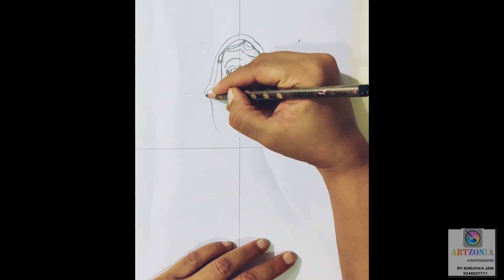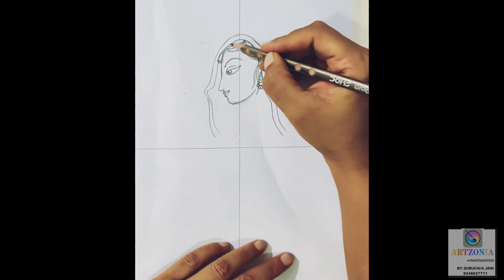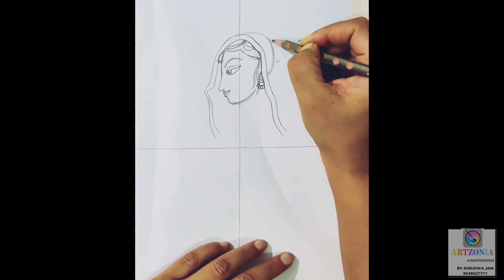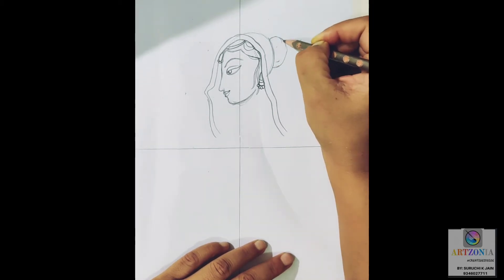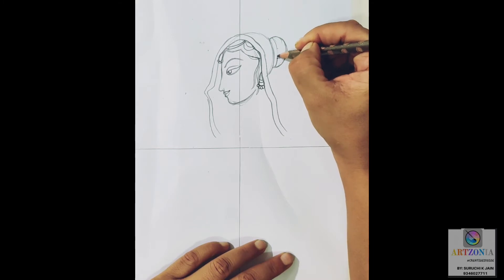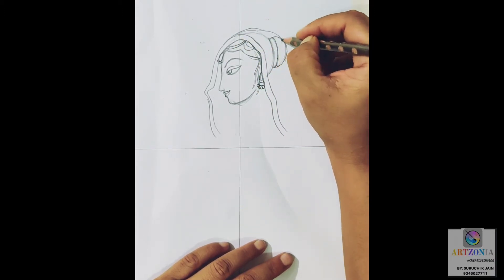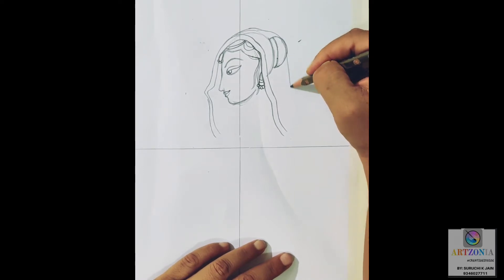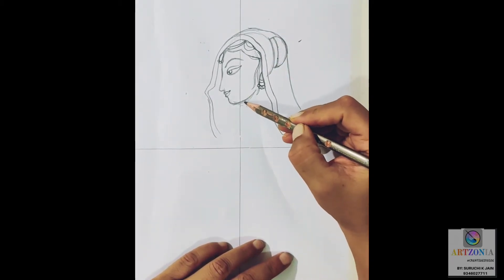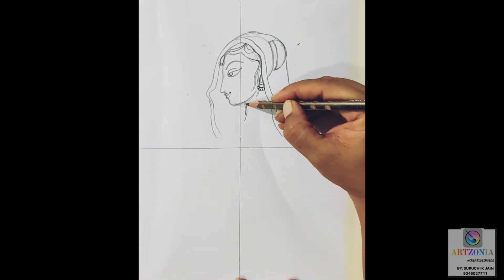Doing the same thing, repeating it on the other side as well. Now, because it is a traditional design, the jewelry plays a very important part. I'm adding the headgear jewelry on the head and adding details for the hair. After that, I'm adding a few strands to beautify the girl's face and then adding the earring part, which is called a jhumki. Make sure to draw it very minutely, as it is a miniature painting.